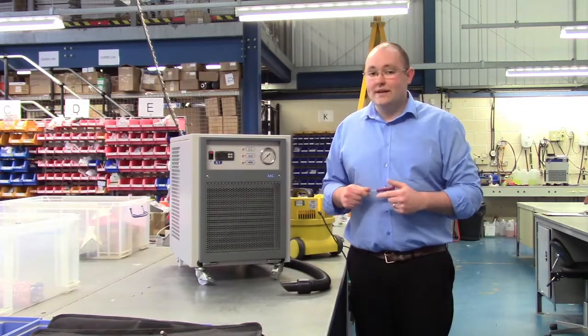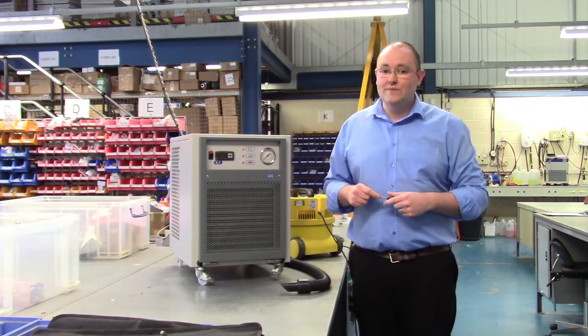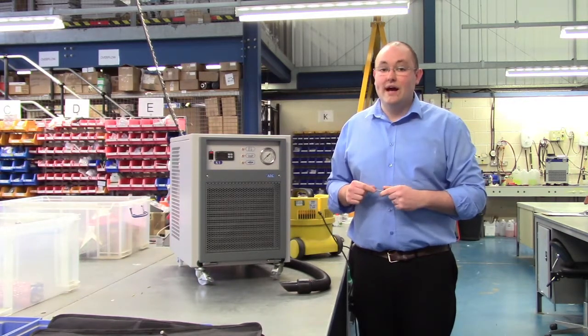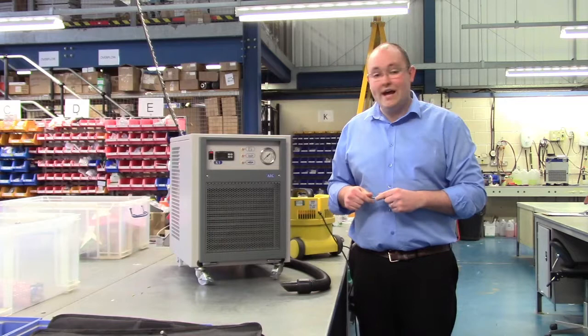Hi, my name is Mitchell Howard. I'm the technical manager at Applied Thermal Control. Today I'm going to be using our K1 chiller to demonstrate how to clean a condenser on an air cooled chiller.